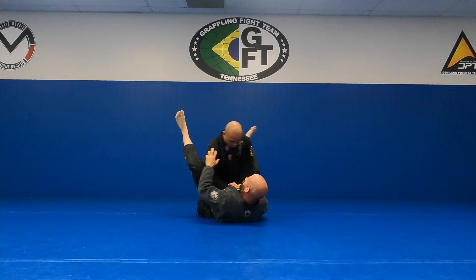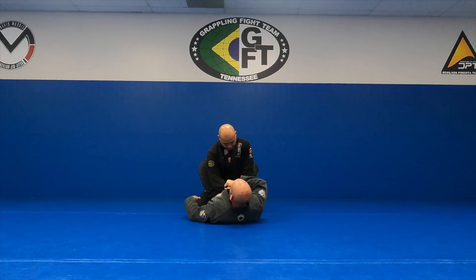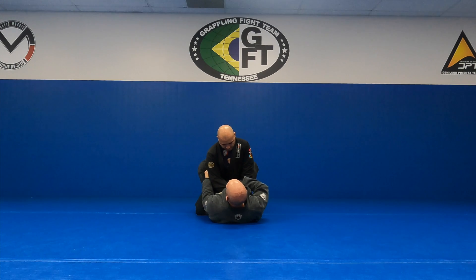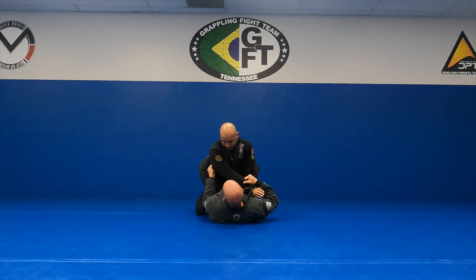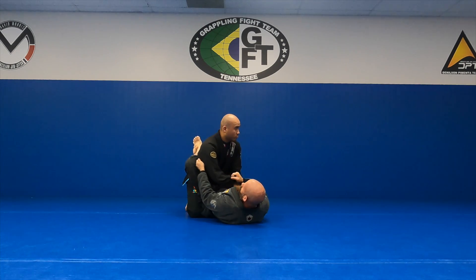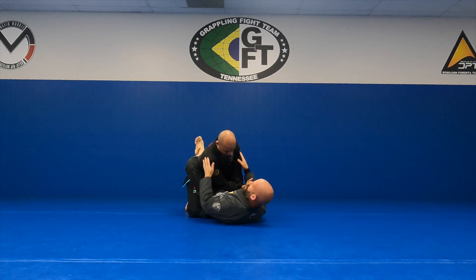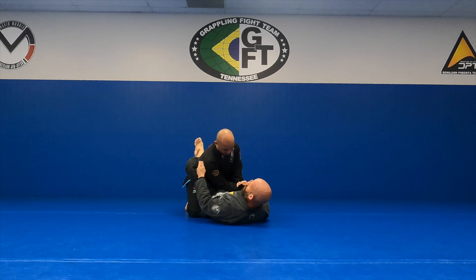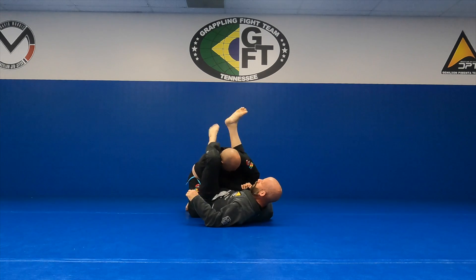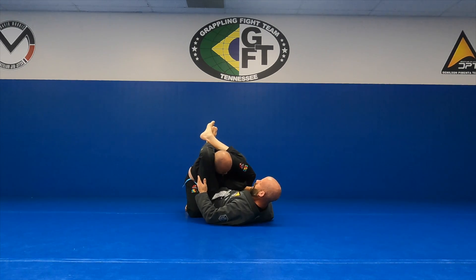Every time I try to move, it's going to be stuck. So cross grip on his sleeve. I'm going to work for a tricep or armpit grip here. I'm going to work to drag this arm to the center. That's going to make the width of his shoulders a little bit less. I'm going to be able to climb over the top of his shoulder. Cross my ankles, pinch my knees.